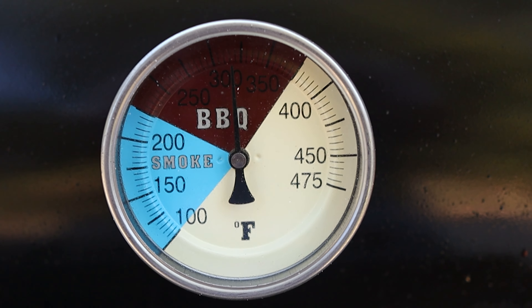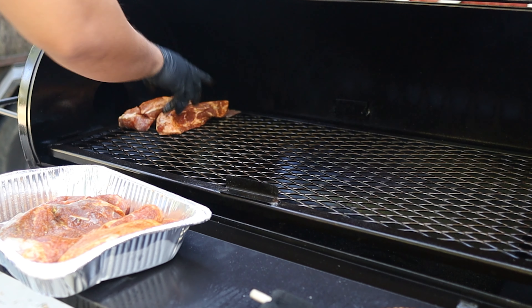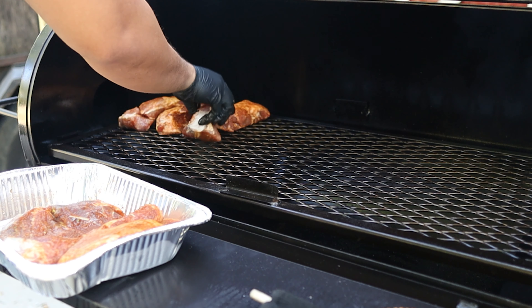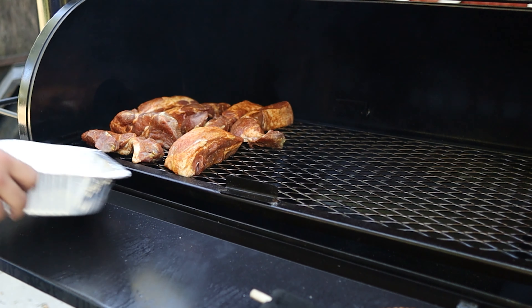I waited until the pit came up to 300 degrees Fahrenheit and then went ahead and put the ribs on. It'll take about an hour to an hour and a half to get some color on these ribs and also to get them to an internal temperature of 165 degrees Fahrenheit.